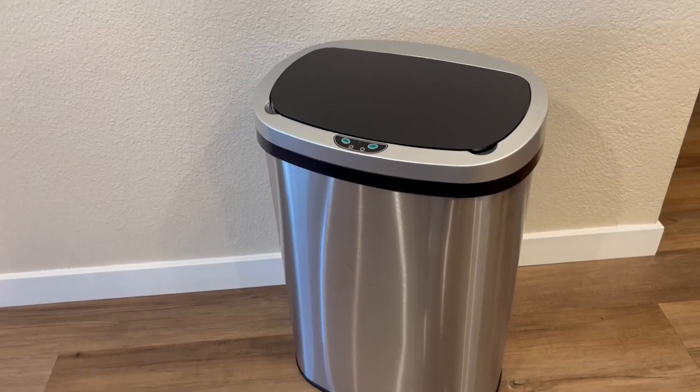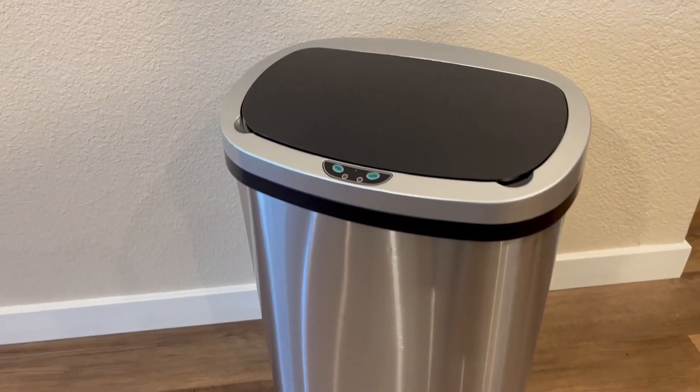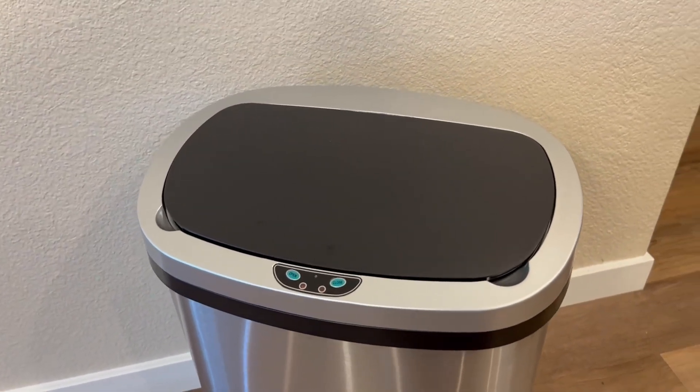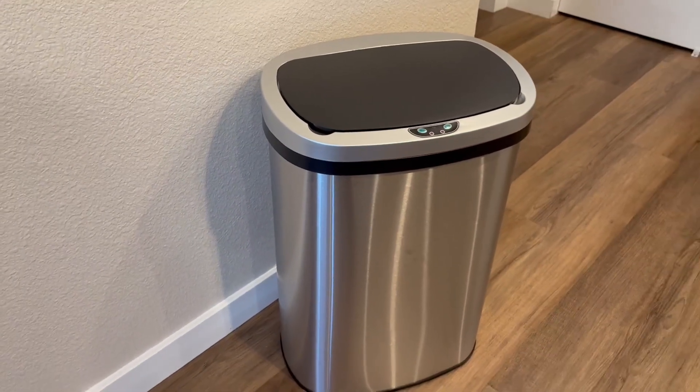Overall, this stainless steel kitchen trash can is really beautiful and works perfectly. I really love the motion sensor, but also having the option of the open and close buttons, and I'd highly recommend it to others.